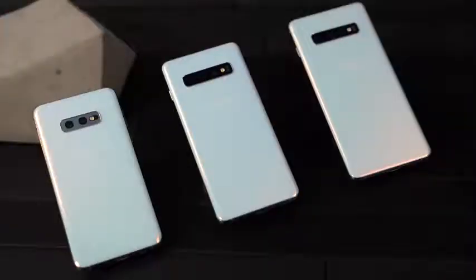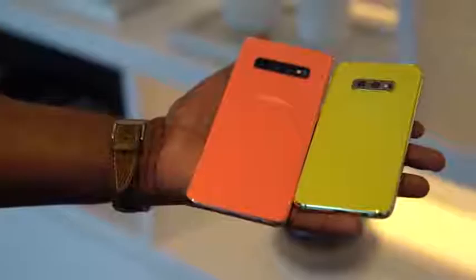I got to see the whole Galaxy S10 line, and you can check out our video on the full line of Galaxy S10 devices from the S10+, S10, and the S10e. But the S10e really felt different.